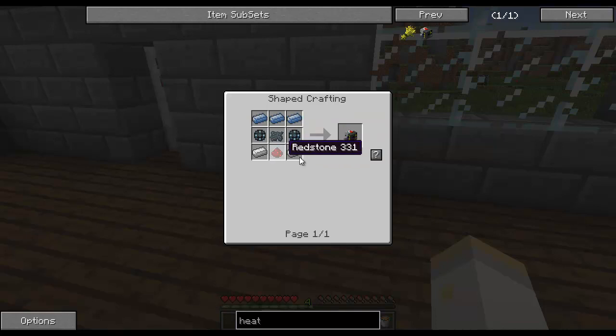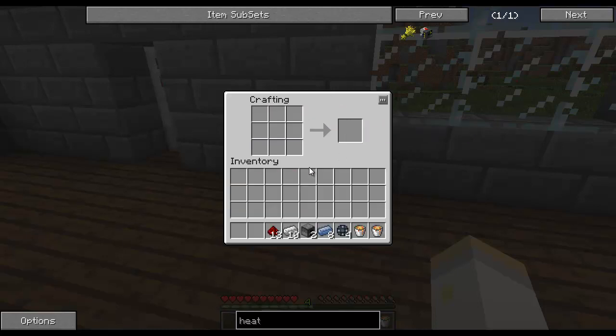It kind of counts as iron and redstone, because if you look at the recipe, it's iron and redstone. This is why I said it's high priority that you get a lot of redstone, because you're going to need a lot of these, and therefore you're going to need a lot of redstone. I'm just going to make two for now, because I already have some.